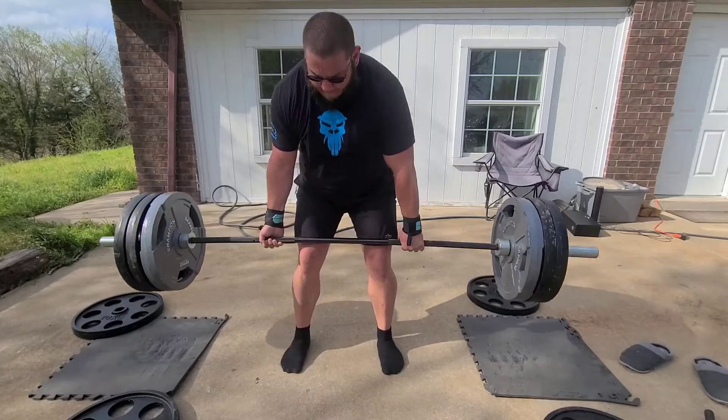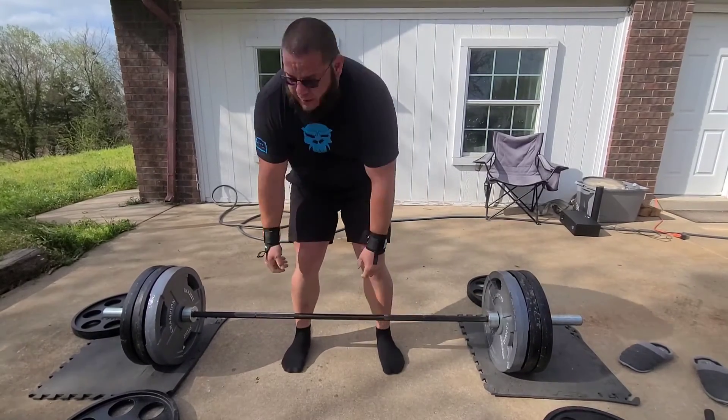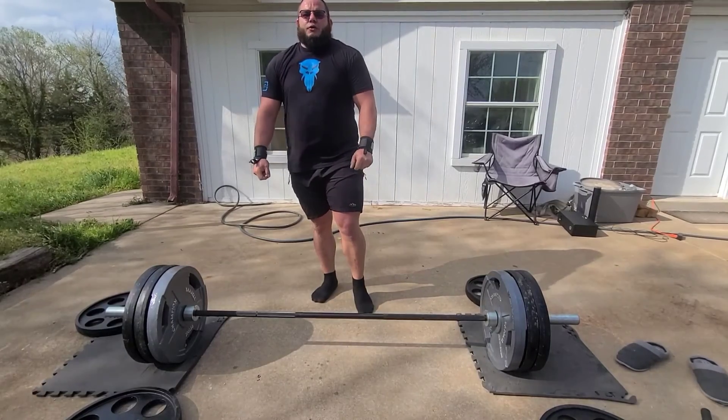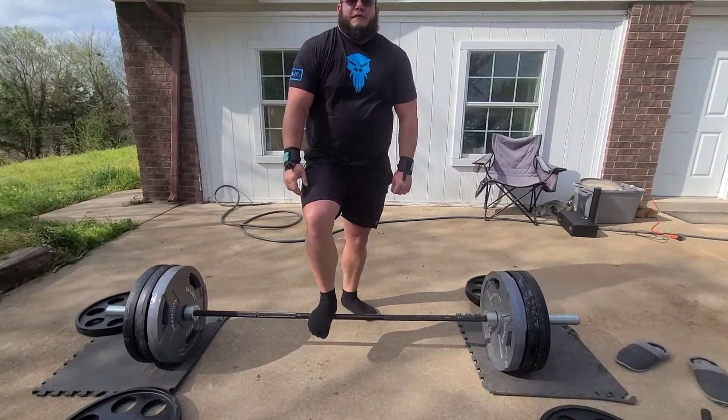You will hold it at the lockout point — don't have soft knees, don't lean back, those will be red lights. The ref will say 'down,' and you guide it to the ground without letting it go, or else it will be a no lift. Eddie Hall lost the world record because he dropped it. That's proper bracing for deadlift.